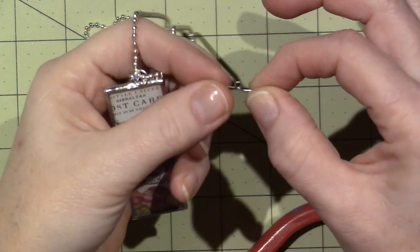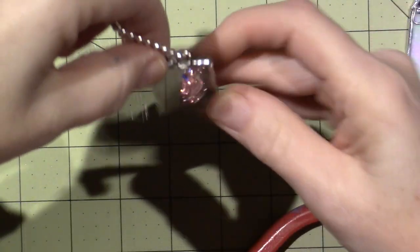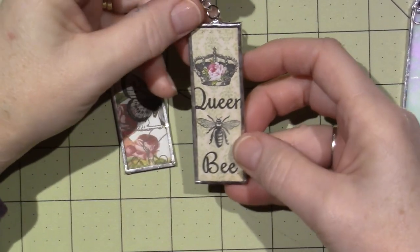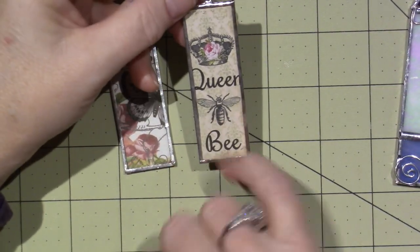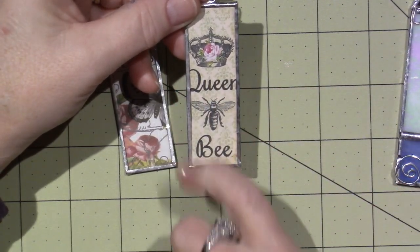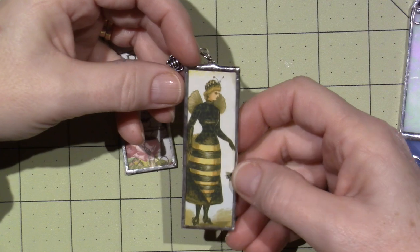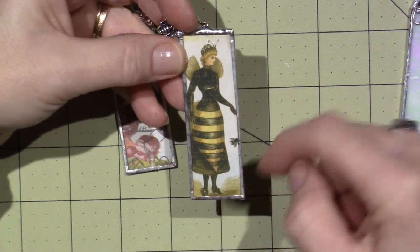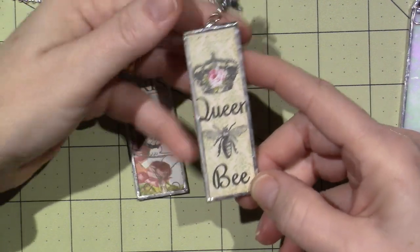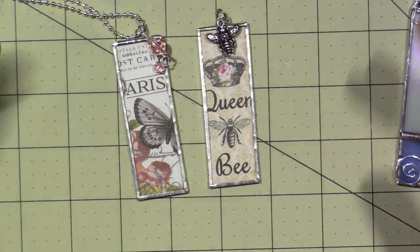I did this one and a couple more. They're pretty cute. This one was cute — it says 'queen bee,' but maybe I could have gotten it to print out a little smaller, because most of the Q got cut off by the solder since you have to wrap it with tape. There's a queen bee on the back. I used my Wink of Stella on her wings and her dress and on the wings of the bee. Then I just put a little bee charm on it — you would hang it from a chain.